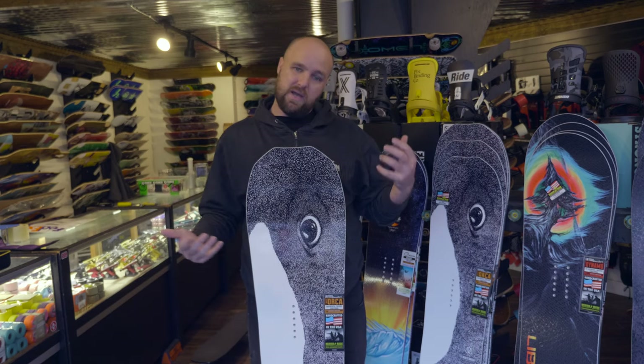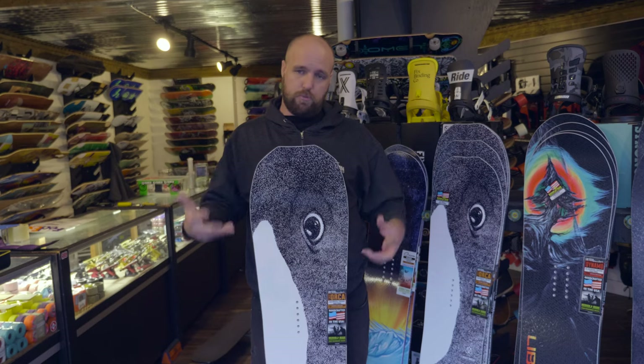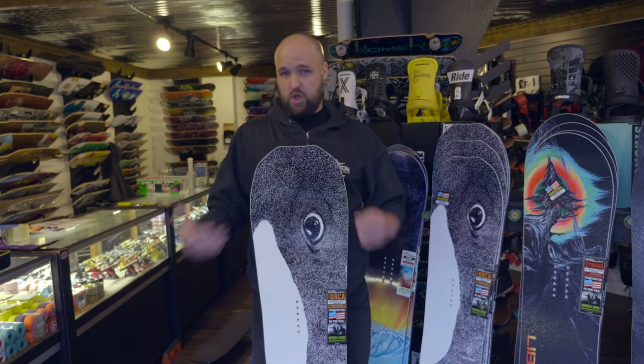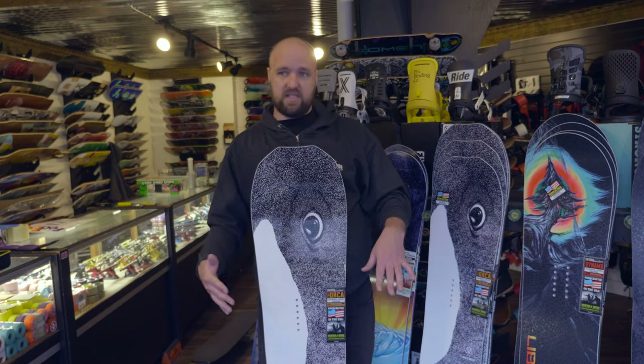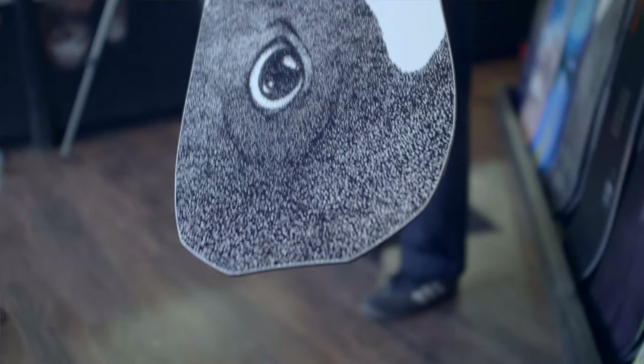Considering that it's this short — I'm 6'2" and I would ride this board in a 153, which is the size you see in front of me — it's super nimble. It definitely floats and it's able to get itself around the mountain without any shortcomings. It doesn't sink in snow. You get to ride this board in a lot shorter size than you typically would.